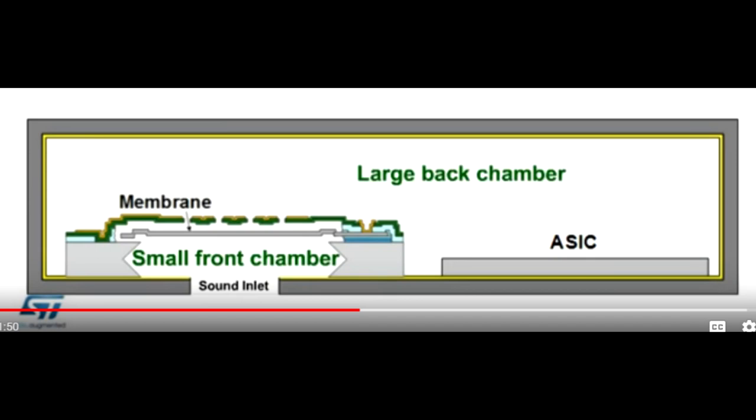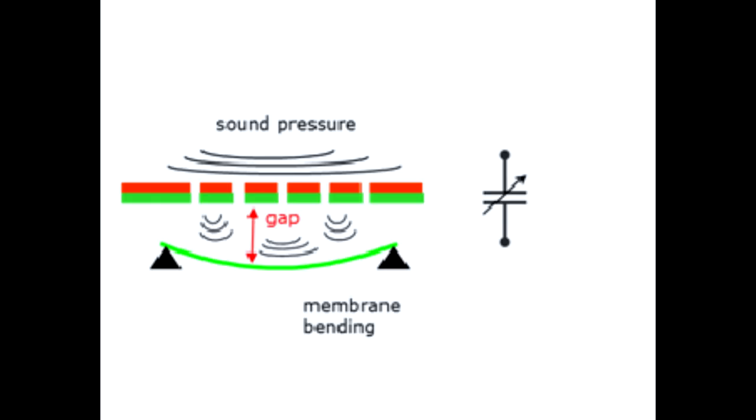Here's the internal workings of the MEMS microphone. In the bottom there's a sound inlet — that's the hole in the module where the sound pressure will enter — and it will enter into a small front chamber. Inside this chamber there's a flexible membrane that will flex with the sound pressure. Above the membrane there's a fixed screen, and the capacitance between the flexing membrane and the fixed screen will change with the sound pressure. This changing capacitance is sent into the ASIC — some electronics inside the microphone — which converts the changing capacitance into an audio output.